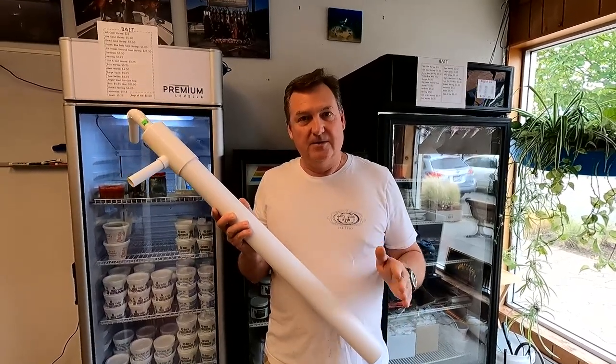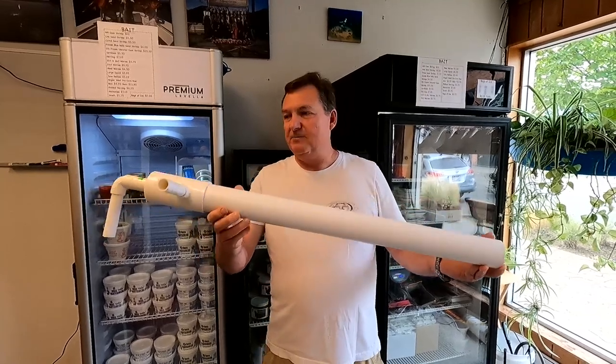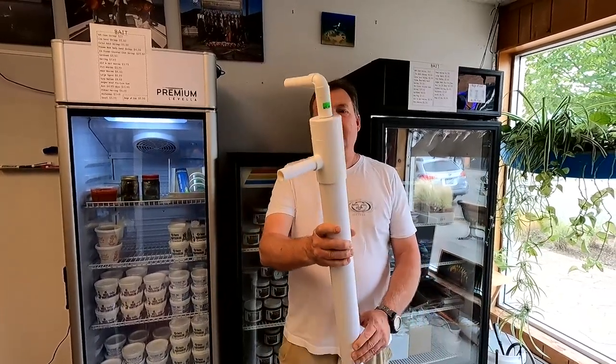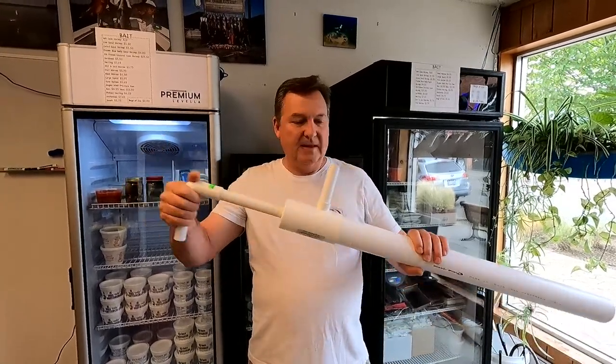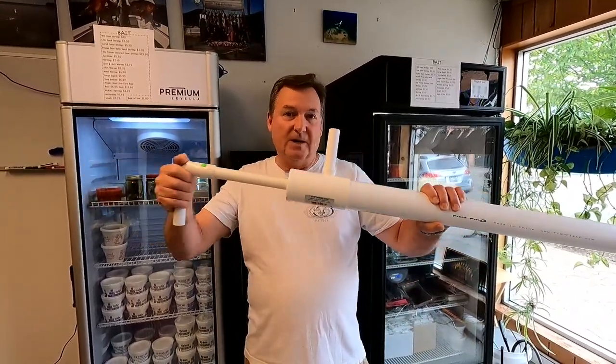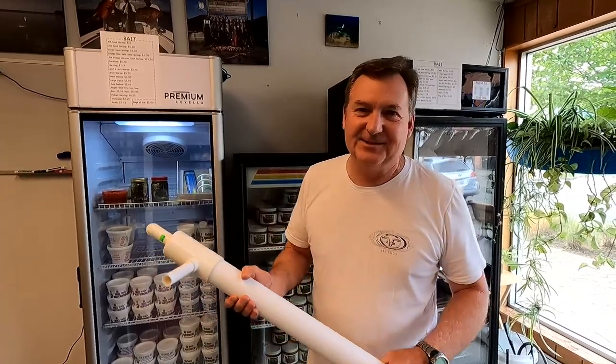Alright, if you're into catching your own bait, going out and getting your own sand shrimp, here you go. Got these brand new Fishfield sand shrimp pumps — PVC shrimp gun. Very simple, easy construction. They do work well. And you can pump your own sand shrimp.